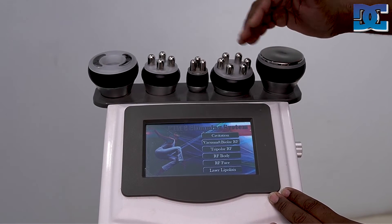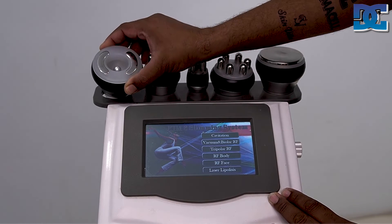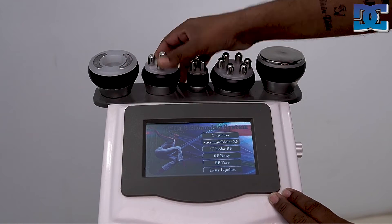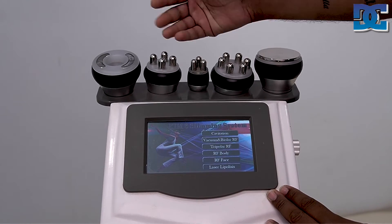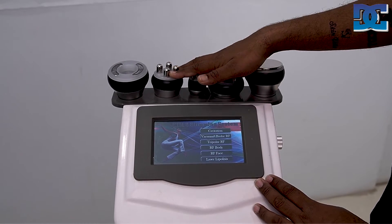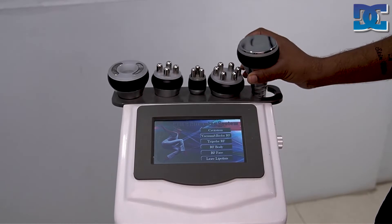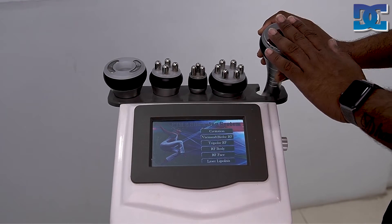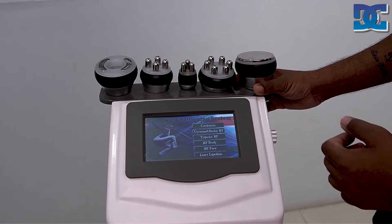With this machine you get five probes total. This first one is vacuum plus RF, then these three probes are RF — this is called multipolar RF because there are more than three probes. And this is the cavitation handpiece, which operates at 40 kilohertz frequency and is used for fat slimming.